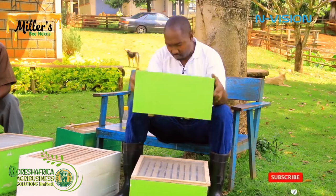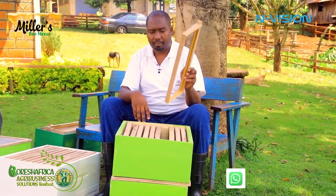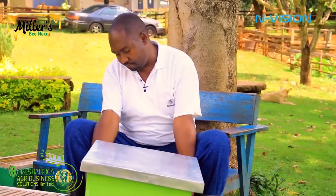Now we place the super on top and bring the cover back. That is the Langstroth hive. But how are we going to install it?